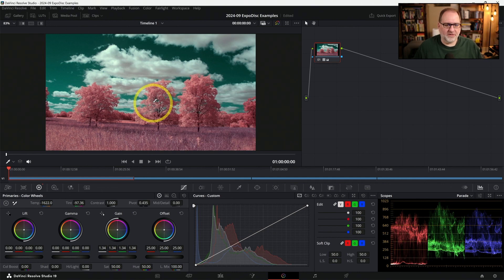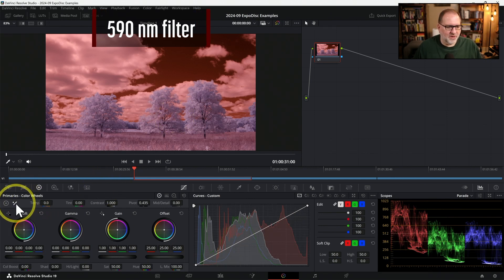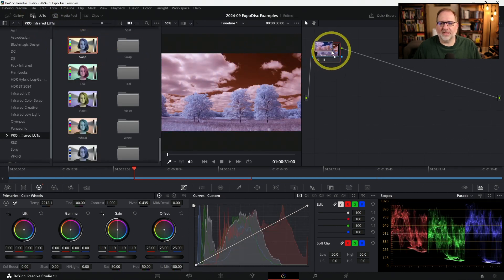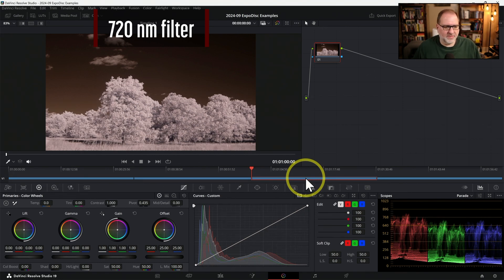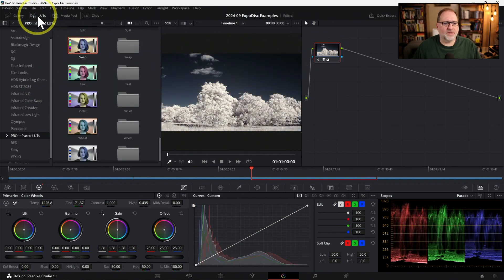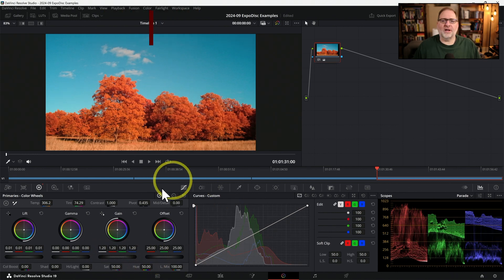Let's jump to the next filter — the 590 nanometer image. We'll go through the same process: select the white balance picker, set a white balance, bring the gain up a touch, then open LUTs, grab the swap, and drag it onto the node. The next clip is the 720 nanometer clip — repeat the process: white balance on the clouds, check the levels, bring the gain up a little bit, then swap colors with the swap LUT dragged to the node. Finally, the fourth clip is the IR Chrome filter — white balance on the clouds, bring the gain up, and the adjustments are complete.